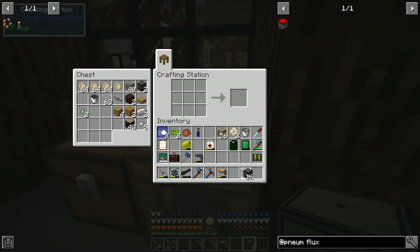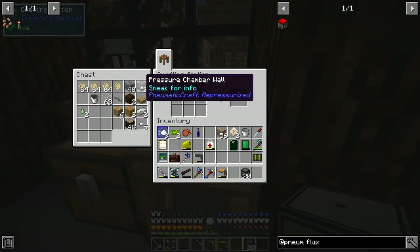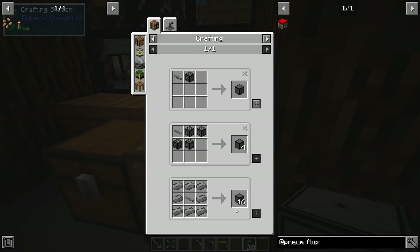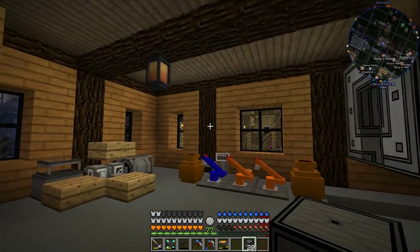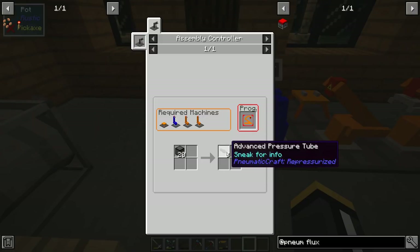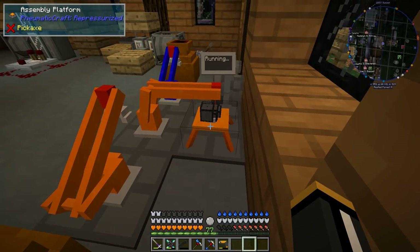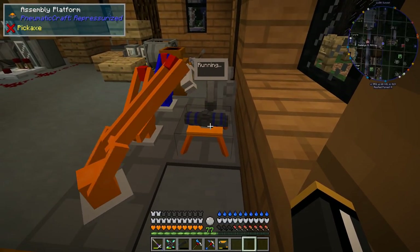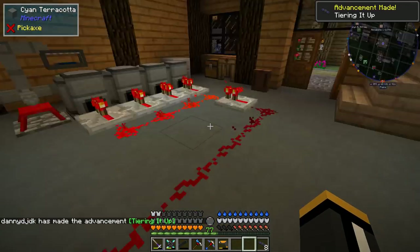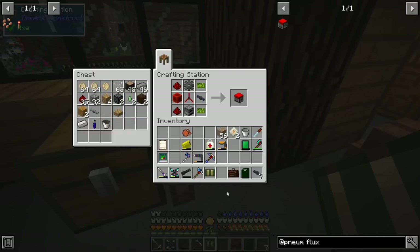I'm ready to make some pressure tubes. We need 20 pressure chamber valves. I was able to use leftover pressure chamber walls to make the valves — if you put four walls together with a pressure tube you get four valves. This recipe gives us 16 more, which gives us exactly 20. Twenty pressure chamber valves gets us eight advanced pressure tubes — they're kind of expensive. There are our eight advanced pressure tubes!